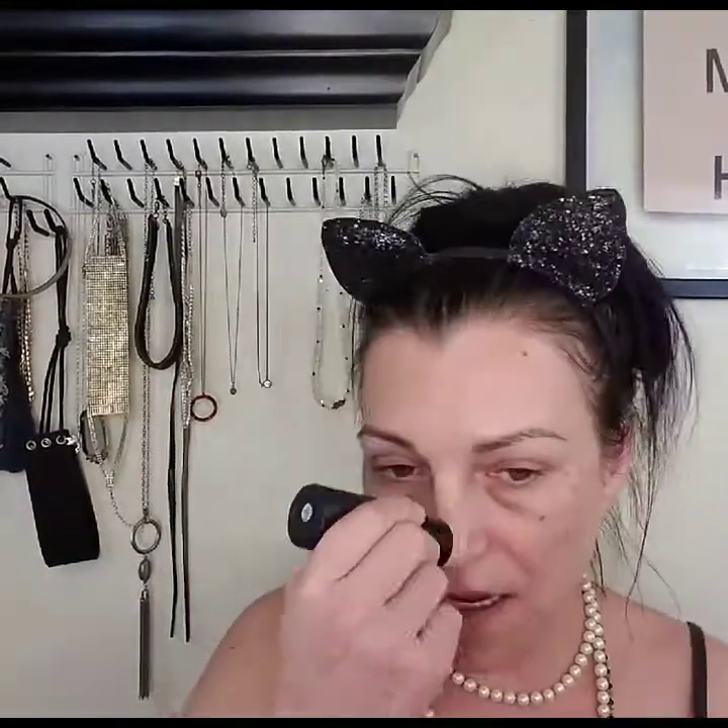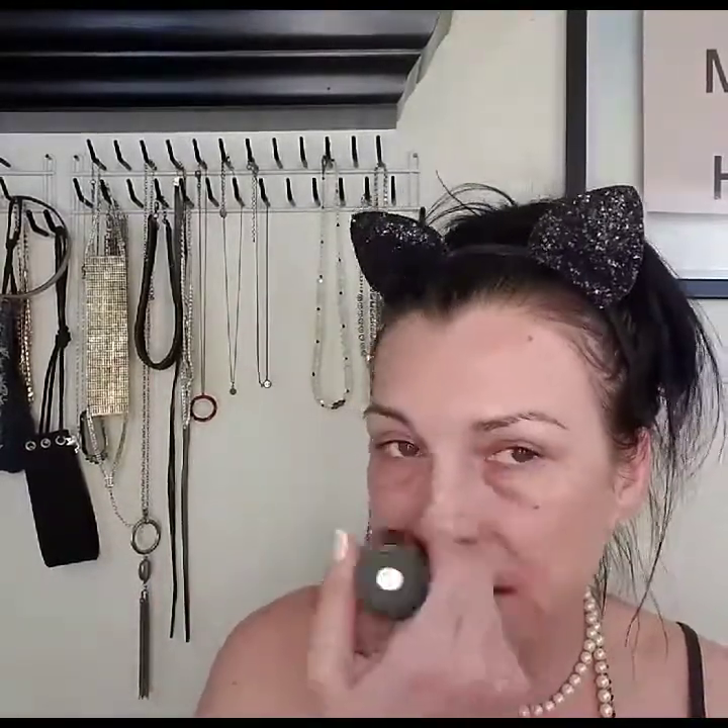This has no scent whatsoever and it feels nice so far. You could use a brush with this as well if you wanted to, but it basically puts on just enough — wherever you swipe it, that's pretty much a good amount for that area.